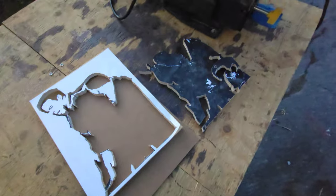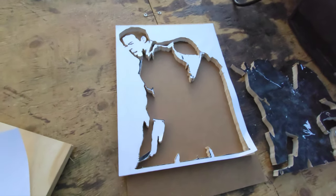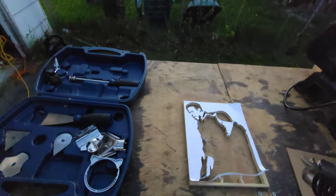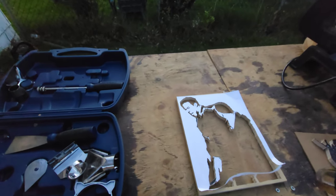Now I just have to put the black background on to really bring out the features, so that's where we're at right now. It looks like I'll have to use a hair dryer — this paper is not coming off easy, but it should be pretty quick with the hair dryer.